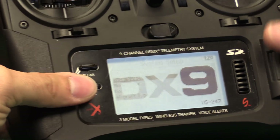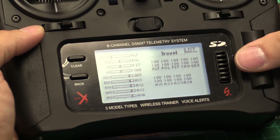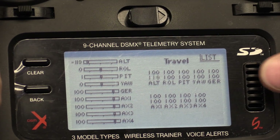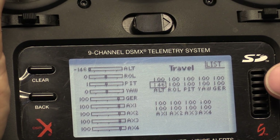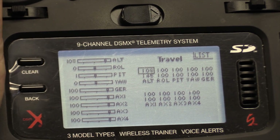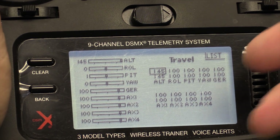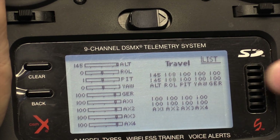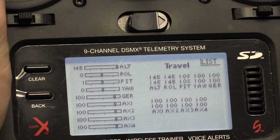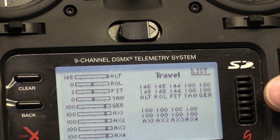The next thing I do is go out of system setup and then go to control setup. We're going to have to change the travel on these — this is the funny part with Spectrum. You need to pretty much max out your channels. Max out the travel on your first four channels. If you don't do this, it won't arm in Betaflight. I set them to about 140 to 145 or so usually on the newer radios. On this particular radio it seems to be where it works for everybody — you may be anywhere from 140 to 150 depending on your radio.